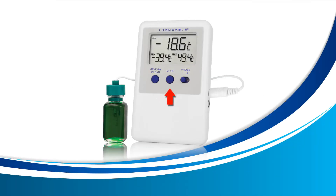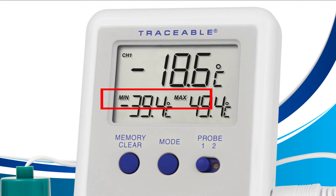Viewing your min and max temperature. Start by locating the mode button on the center of your device — this will be the only button we'll be using for this tutorial. Press the mode button until your screen displays the words 'min' and 'max' as shown here. Once you see min and max on your device, you're all done — you're now viewing the min and max on your device.